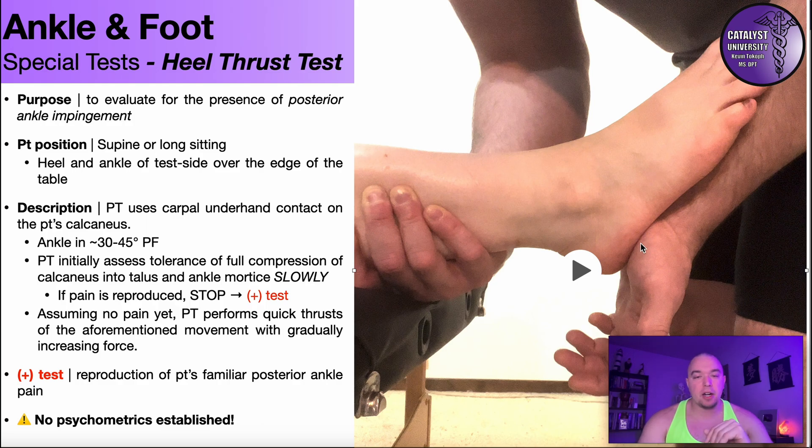I'm going to use my hand on the patient's calcaneus and drive it into the talus and then into the ankle mortise. Despite what the name of the test suggests, I'm actually going to do it slowly at first. If performing it slowly already reproduces their familiar pain, there's no reason to do a thrust — I don't want to torture the patient any more than the impingement already is. So if a non-thrust is painful, it's automatically a positive test.